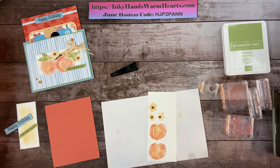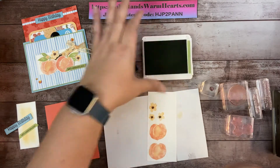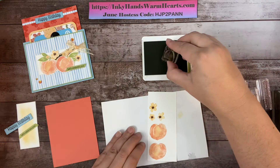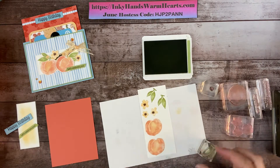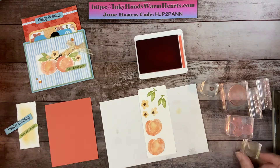One more time — we're going to use Pear Pizzazz and this time we're going to use the leaf stamp. I'll put one over here and one over here. That's all the stamping for this piece of paper. Now I just have to do the background. The background is going to be Calypso Coral on Calypso Coral — so here's our Calypso Coral ink pad. I'm going to go ahead and clean all the stamps while I have this out.